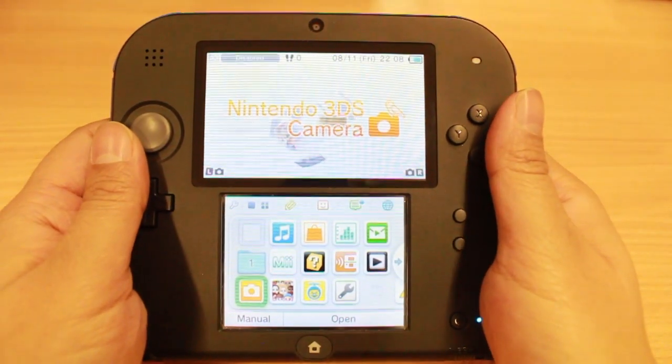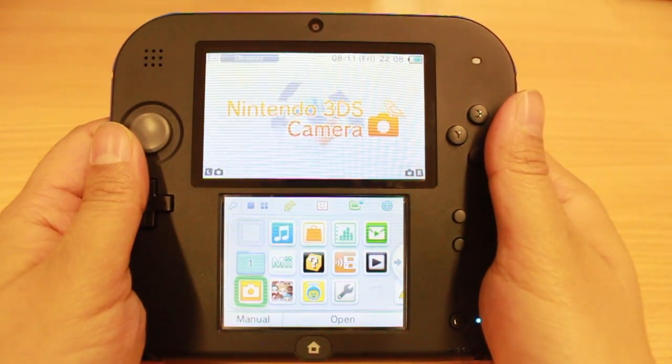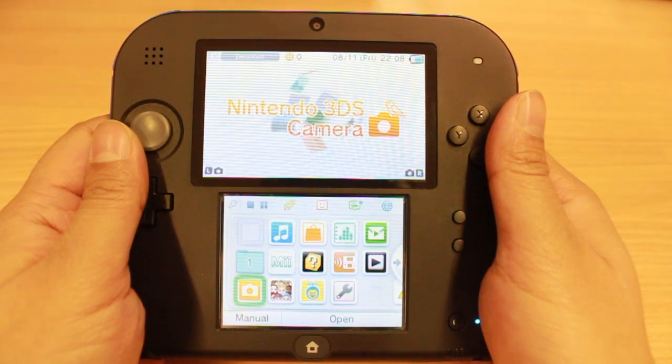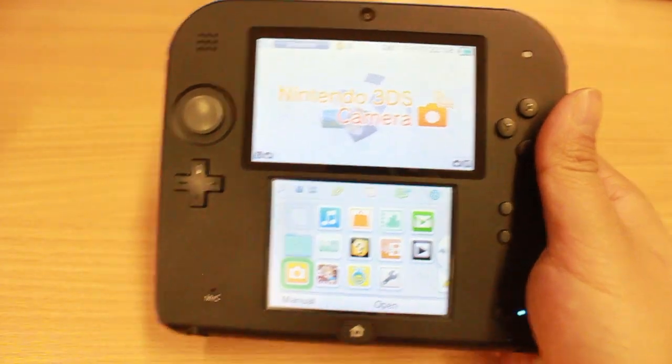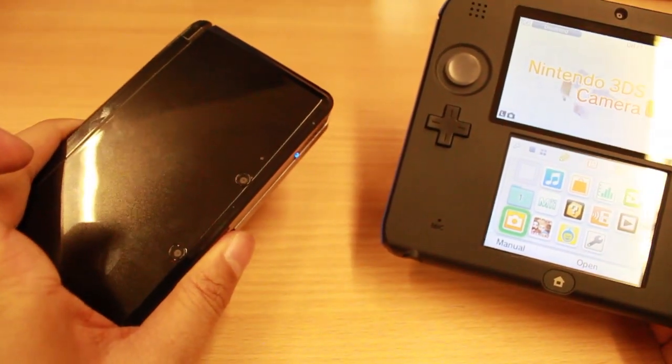Hello Nintendo fans, welcome to CoopD's video review of the new Nintendo 2DS console. It's not a replacement, it's not a successor, but it is a new addition to the Nintendo 3DS family.